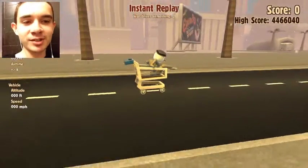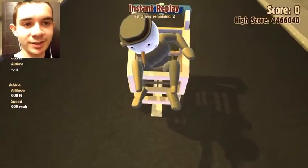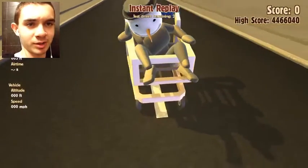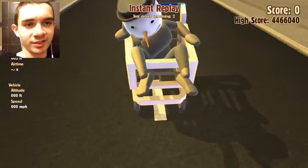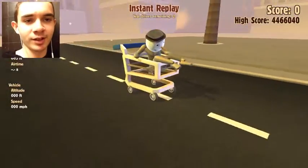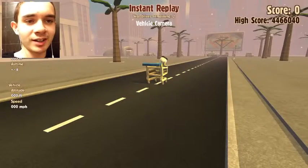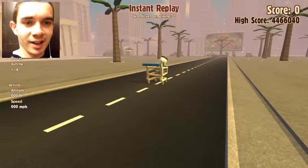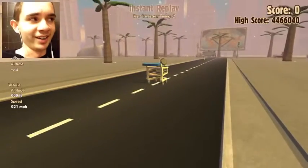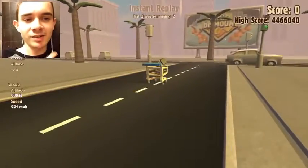Hey everybody, what's up, it's Nick here and welcome to another Turbo Dismount highlight. I got myself the shopping cart for free, as you can see at the top. I also got the snowman head because of the holiday pack, so I'm just gonna get into this and show you guys a highlight that it just did. So yeah, as you can see I finally managed to put a video in the corner. Thank you Turbo Dismount, and yeah let's see how we do.